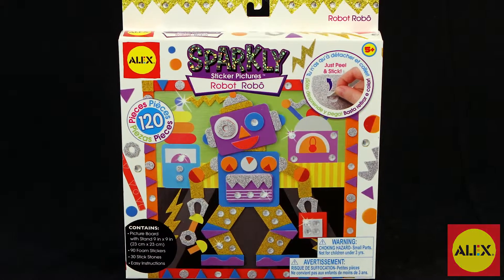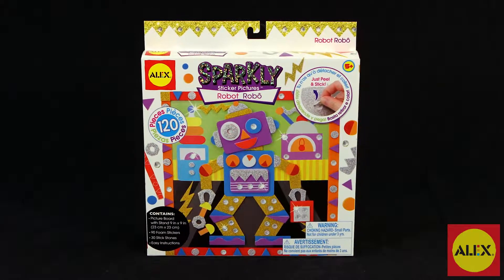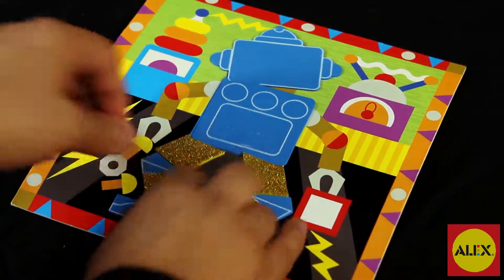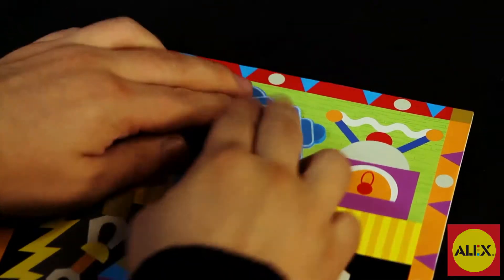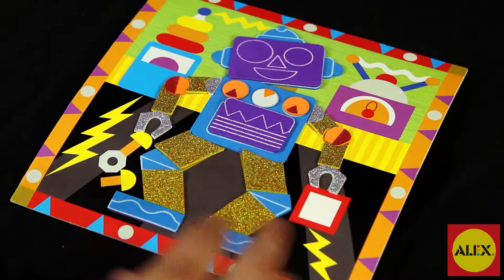Design a colorful 3D robot picture with the 3D Sparkly Sticker Picture Robot Kit by Alex Toys. This sticky foam craft activity kit is easy to make and fun to create. Just peel and stick the foam stickers on the pre-printed cardboard picture to make your own unique creation. You can also layer the sparkly stickers for a cool 3D effect.